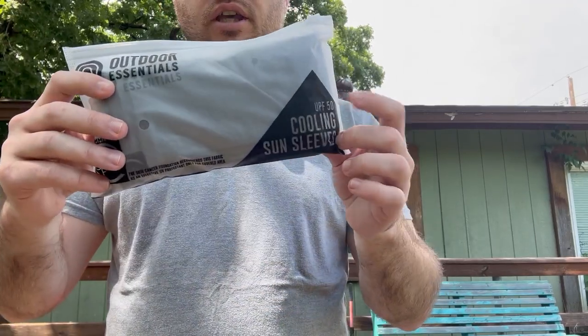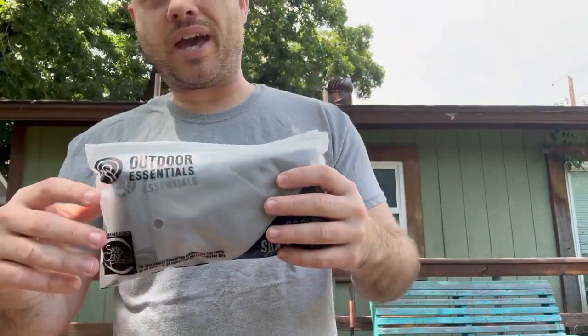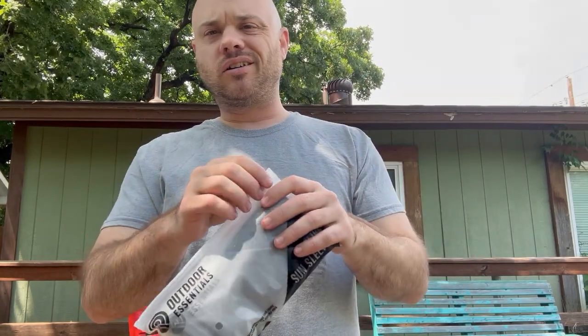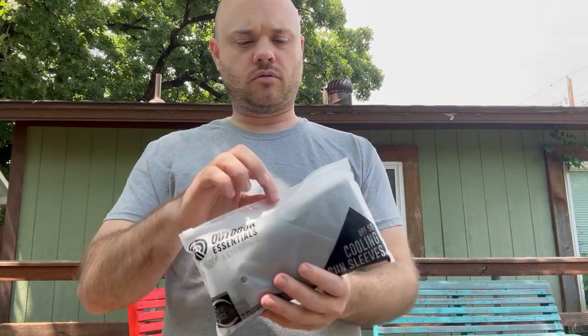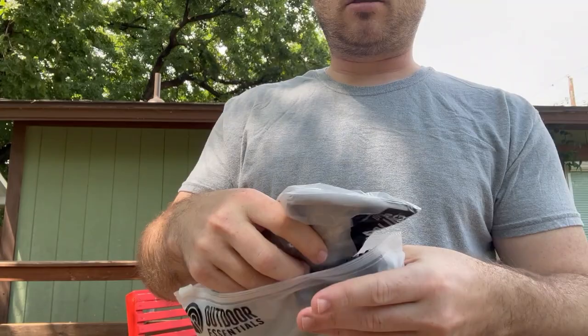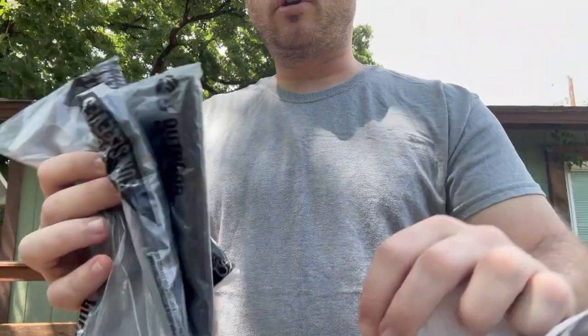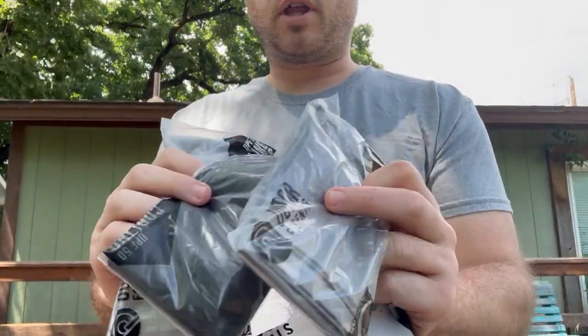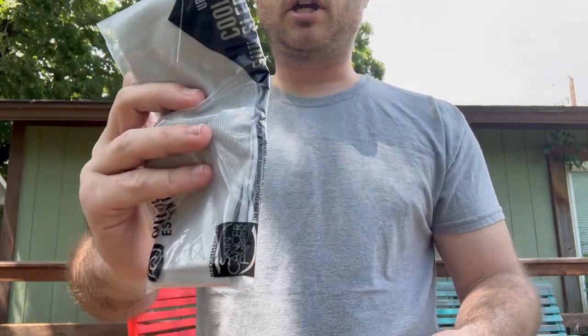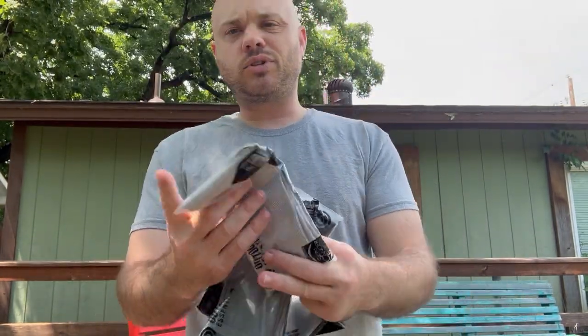We have the cooling sun sleeves — this is a three-pack, so there are three sets of two. They can come in a bunch of different colors and sets. The three I got here are black, a dark gray, and a light gray. We're going to check out this light gray one.